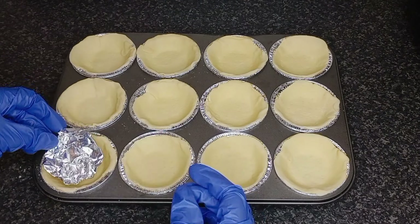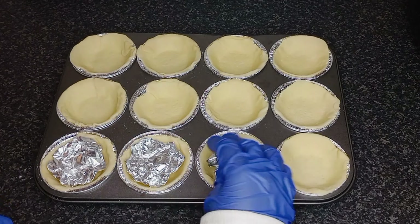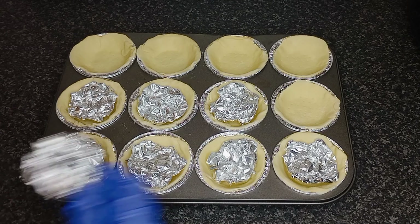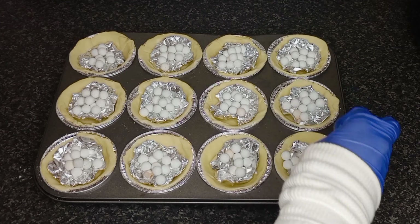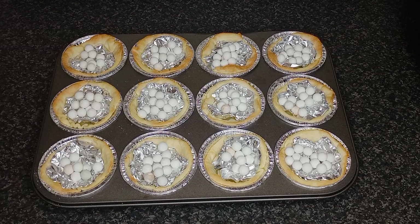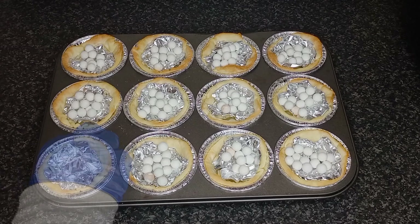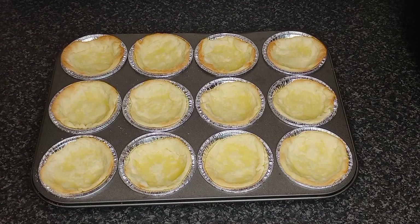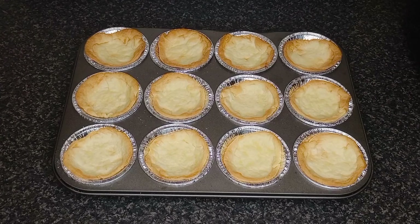Roughly shape tin foil and place on top of each prepared tin. Fill with uncooked beans and then bake in a preheated oven set to 180 degrees Celsius for 10 minutes. Return to oven and bake for another 5 to 8 minutes.